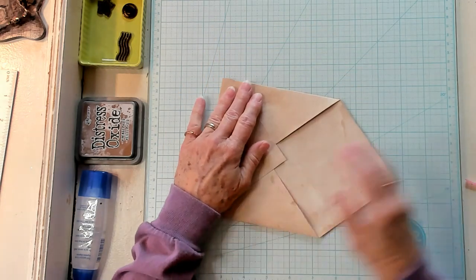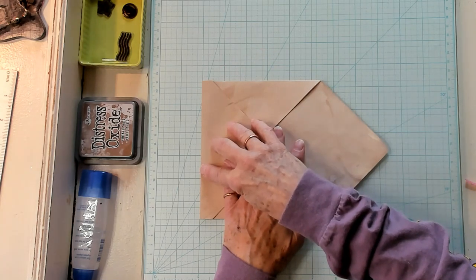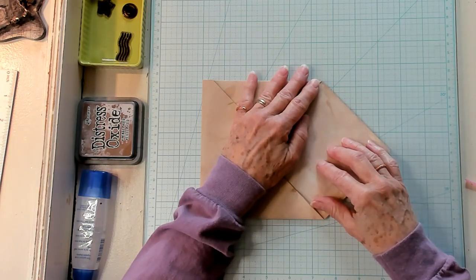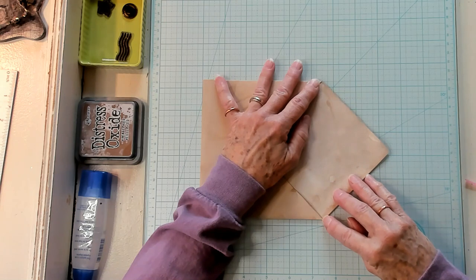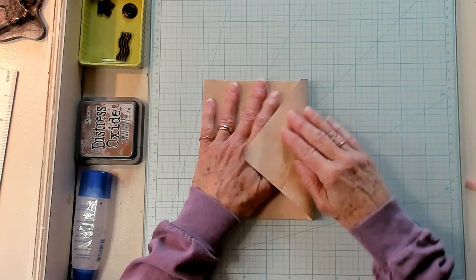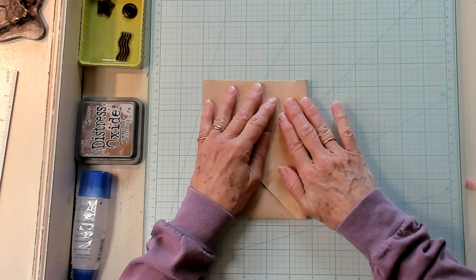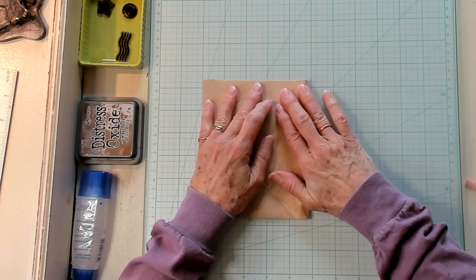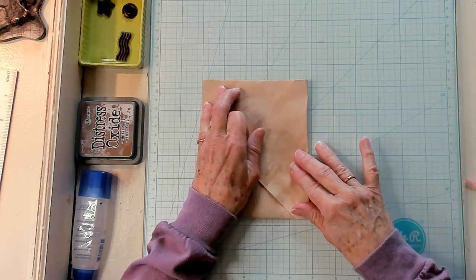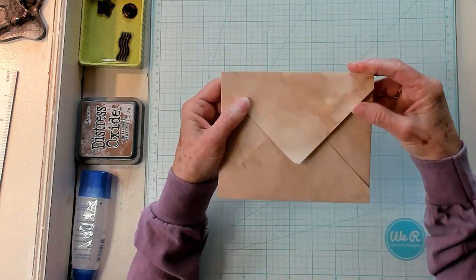Now turn it one more time. Lay the bottom one on a grid line using the darker one, making sure this point is correct with this point. Turn it over and crease it one more time — it's about a half an inch. Just make sure your point is on this line and the point is on the same line, then crease it. And there is our envelope.